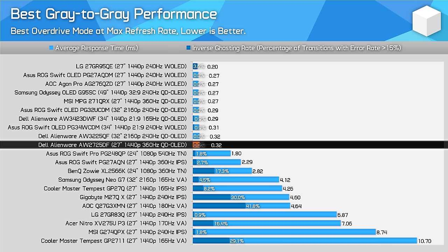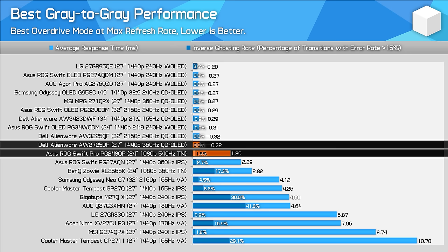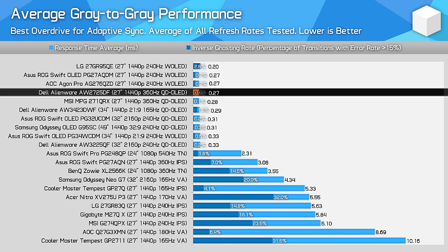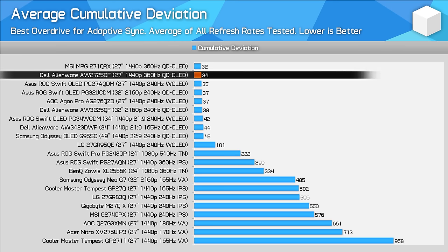There is effectively no difference in response time performance between this QD OLED and other OLED monitors. As this Alienware model has a high 360Hz refresh rate, you can ensure its motion clarity is excellent, though similar to the MSI model we looked at previously. This Dell monitor is much faster than the fastest LCD I've tested — a big win for OLED — and the gap between OLED and LCD only grows at lower refresh rates since LCDs get slower but OLEDs don't. If you want a highly consistent gaming experience, there's no better choice than an OLED.